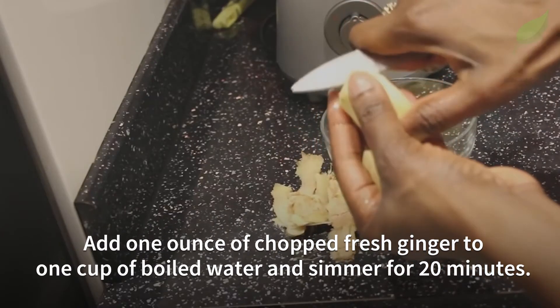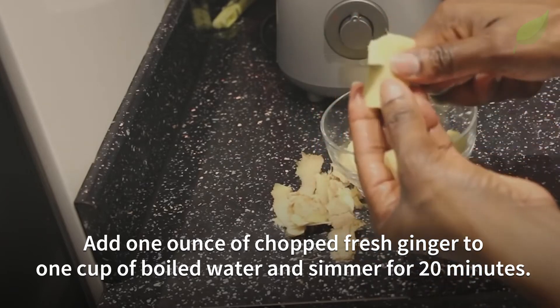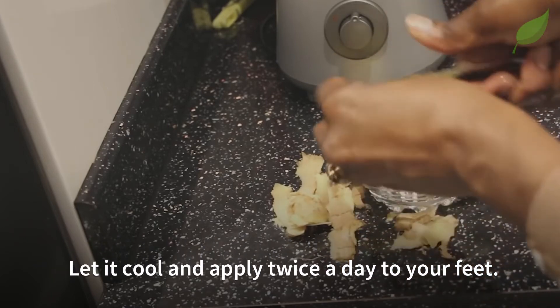Next, add one ounce of chopped fresh ginger to one cup of boiled water and simmer for 20 minutes. Let it cool and apply twice a day to your feet.